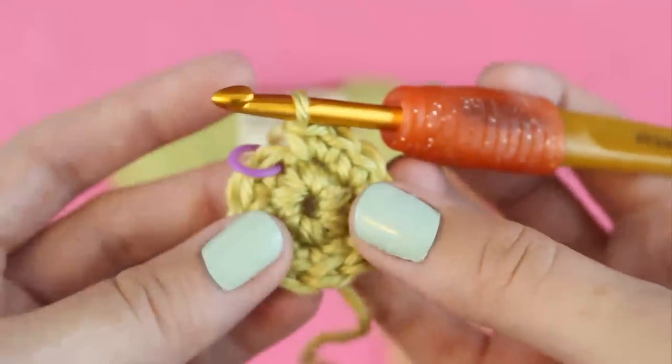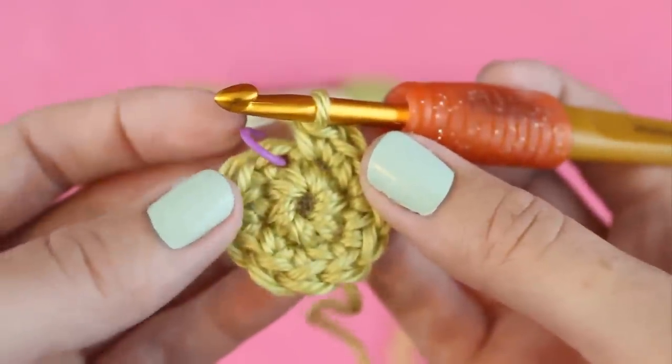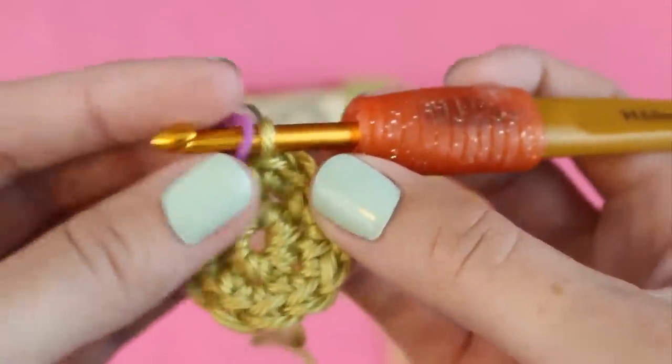You'll know you've reached the end of the round when you get back to your stitch marker. Now you can take the stitch marker out and put it on the loop that's on your hook to mark the beginning of the next round.